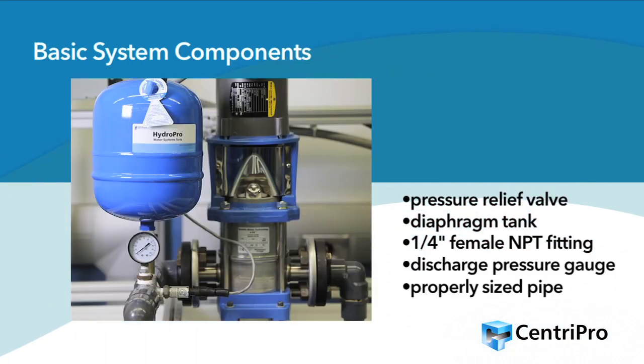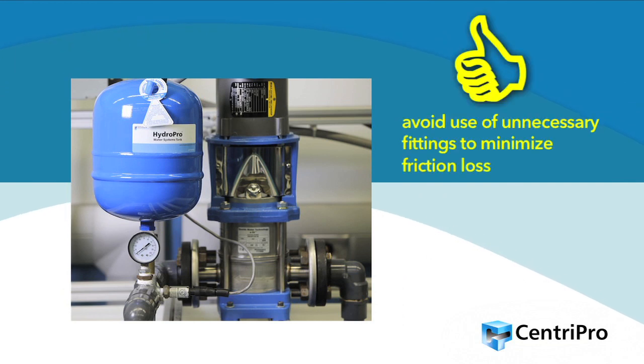A basic Aquavar SPD system should include a pressure relief valve, a diaphragm tank that is 20% of the total system capacity and set 20 PSI below the set point, a 1¼ inch female NPT threaded fitting for the pressure transducer, a discharge pressure gauge, and properly sized pipe that is not smaller than the pump discharge and/or suction connections. Rule of thumb: avoid the use of unnecessary fittings to minimize friction loss.